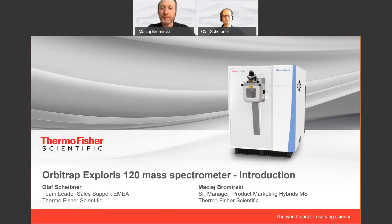Hi everyone, and welcome to the first in our series of Ask the Expert interviews on the Thermo Scientific Orbitrap Exploris 120 mass spectrometer. My name is Matthew and I'm the senior product manager for hybrid instruments. Today we are speaking with Olaf Scheibner, who is the team leader for sales support, on the subject of introducing the Orbitrap Exploris 120. Hello everyone. So let's look into the new Orbitrap Exploris family.